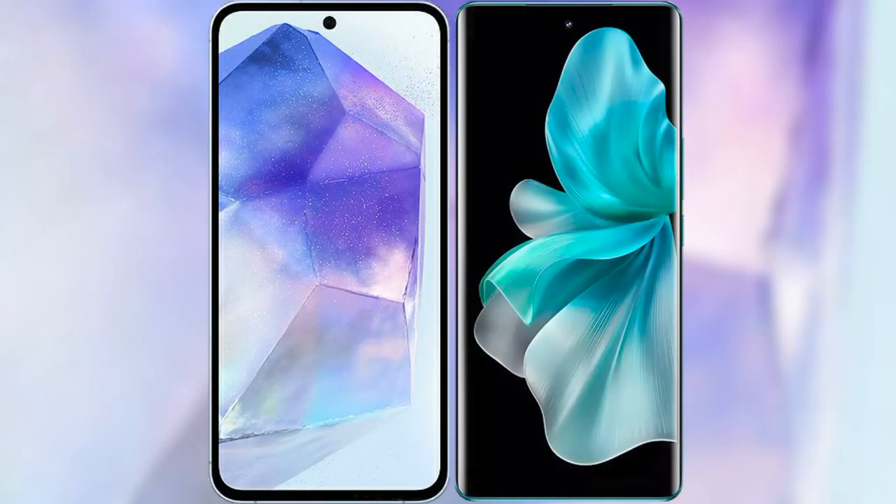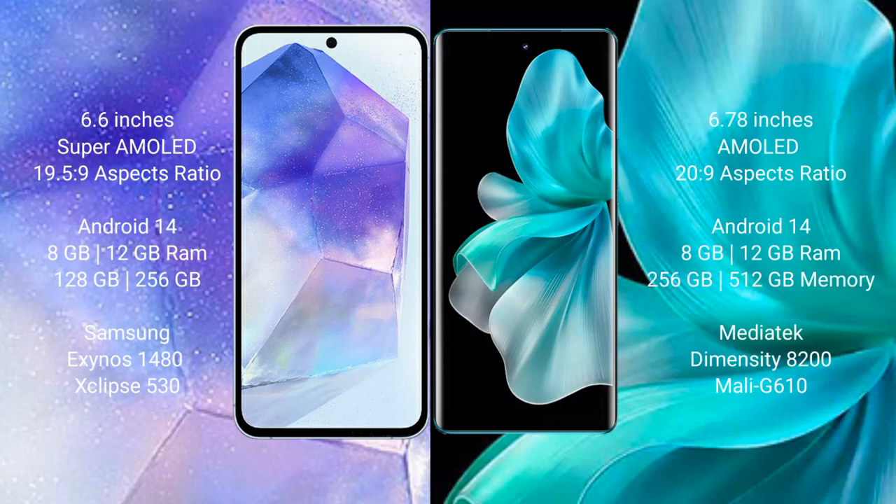I will compare the new Samsung Galaxy A55 with the VOV30 Pro. Samsung Galaxy A55 comes with a 6.6-inch Super AMOLED display and aspect ratio 19.5:9. VOV30 Pro features a 6.78-inch AMOLED display and aspect ratio 20:9.